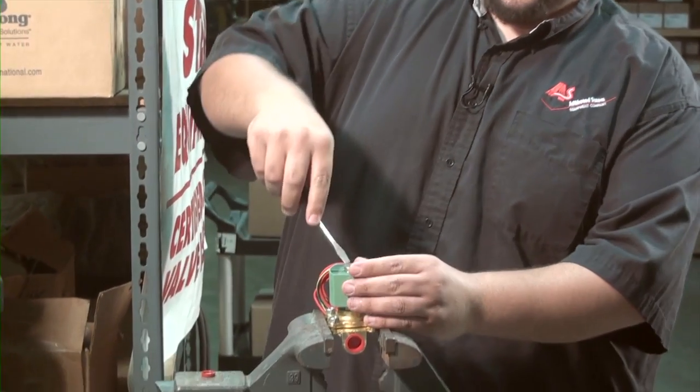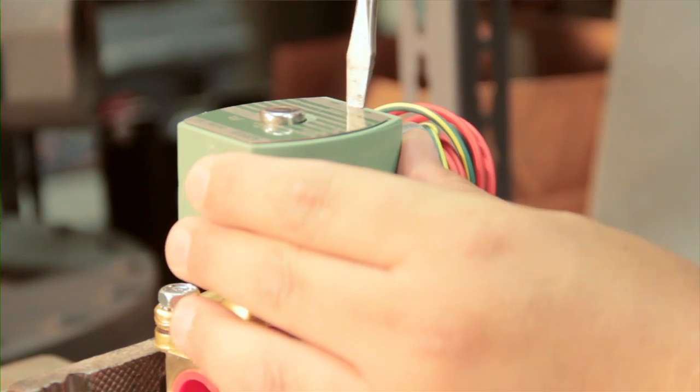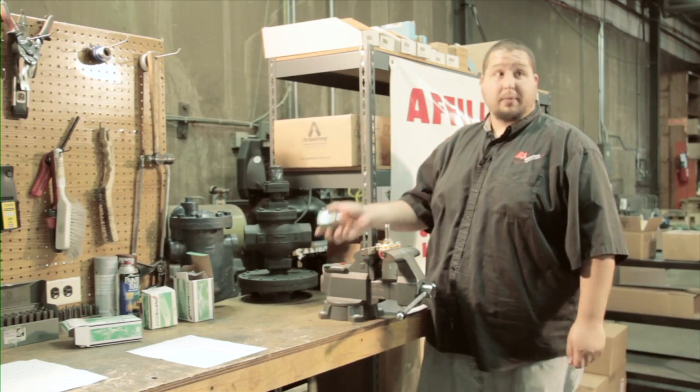First, we take off the retaining cap and the clip. You have to be careful with this — a lot of times it slips off and cuts your finger. Then you take off the solenoid, and that's the end of step one.